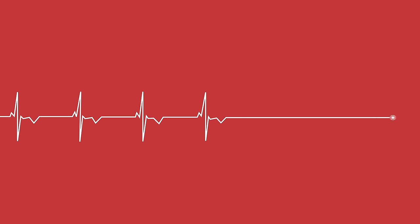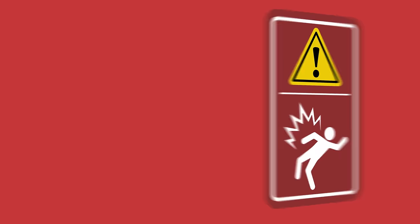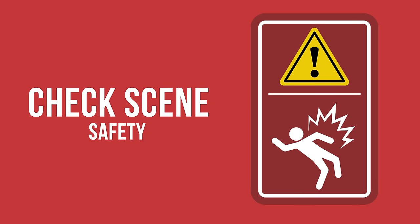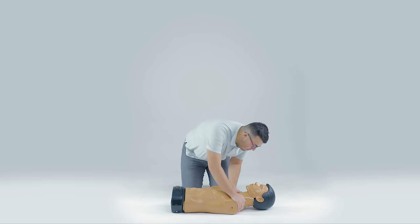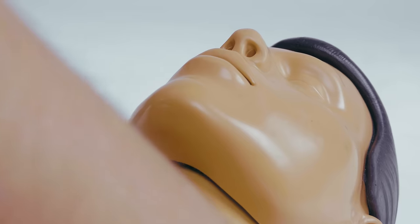Emergencies can happen anywhere, so it is important to know how to provide basic life support care. As you approach the scene of an emergency event, check your surroundings to ensure that they are safe, and only kneel beside the victim after that. Tap the victim's shoulder and shout, 'Are you okay?'